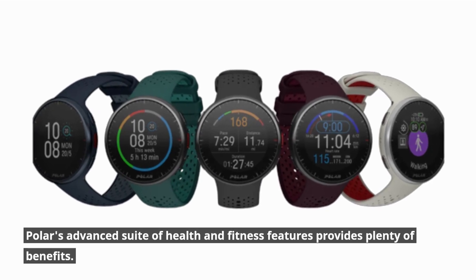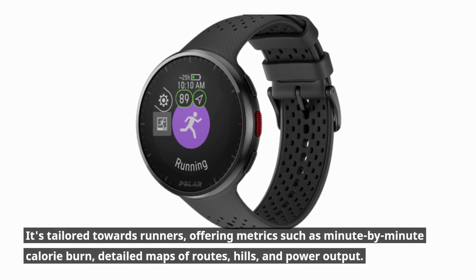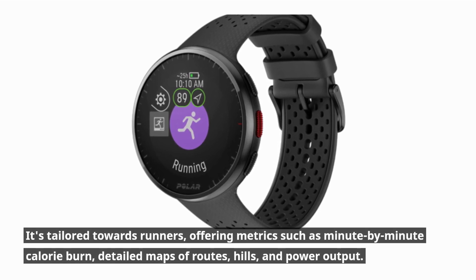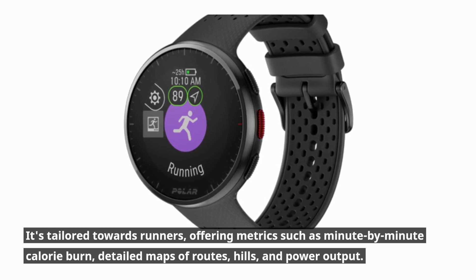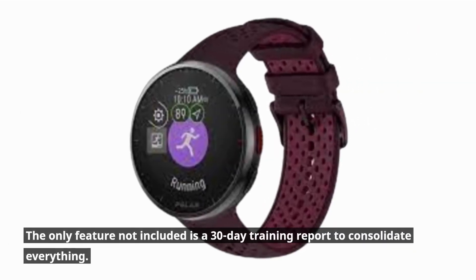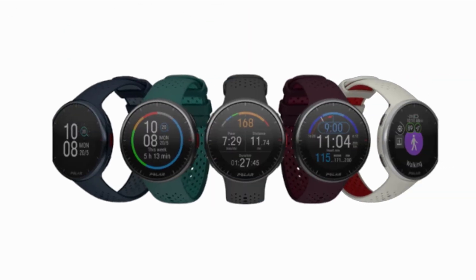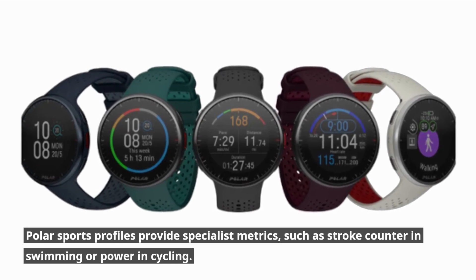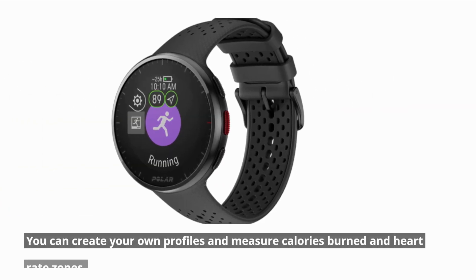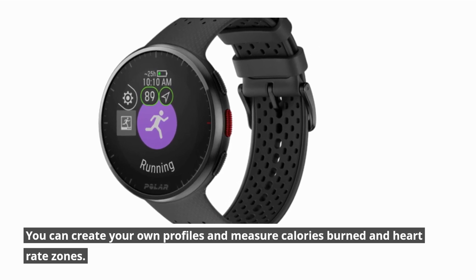Polar's advanced suite of health and fitness features provides plenty of benefits, tailored towards runners with metrics such as minute-by-minute calorie burn, detailed maps of routes, hills, and power output. The only feature not included is a 30-day training report to consolidate everything. Polar Sports Profiles provide specialist metrics such as stroke counter in swimming or power in cycling, and you can create your own profiles to measure calories burned in heart rate zones.